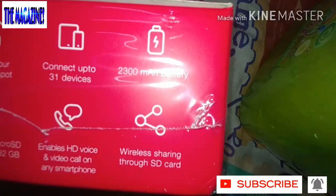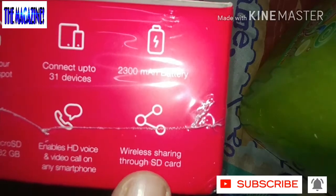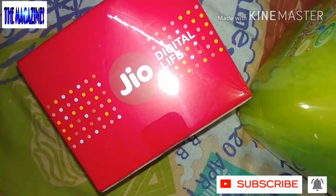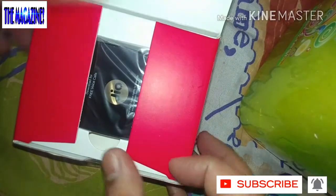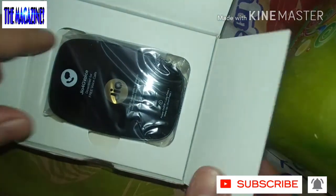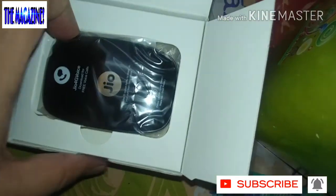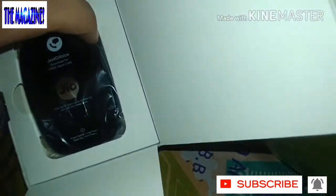The good thing is wireless sharing through the SD card — this is what I really like. Let's go ahead and do our unboxing. Here comes the beauty — look at this, this is such a small device!